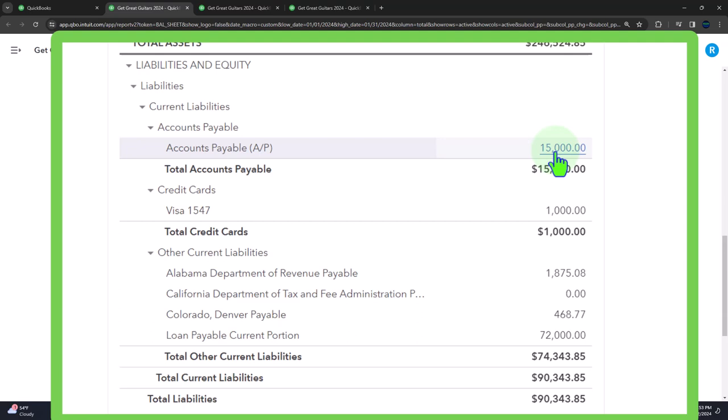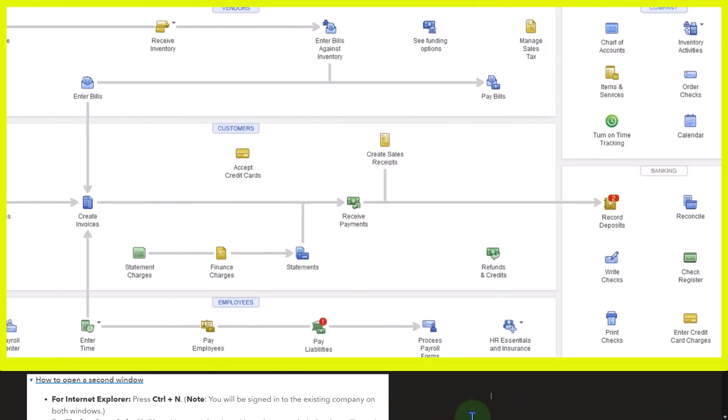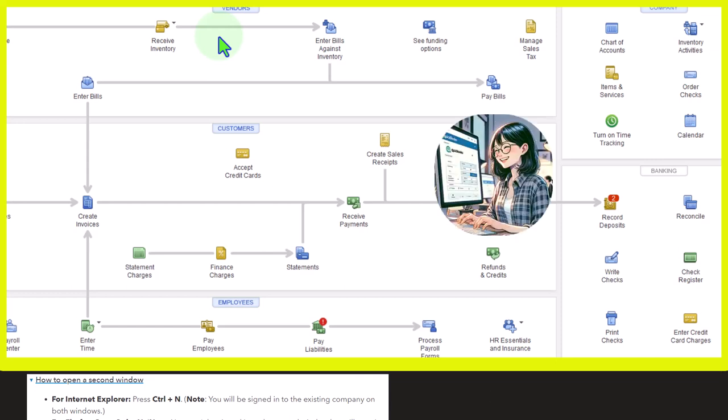Let's take a quick look at the vendor cycle with a flow chart. This is a QuickBooks Desktop flow chart, but we're using it for QuickBooks Online just to see the flow of the cycle of forms. We're looking at the vendor cycle — the cycle for expenses or payables — the cycle in which money generally goes out at the end in order to purchase goods and services, usually with an expense related to it ultimately.